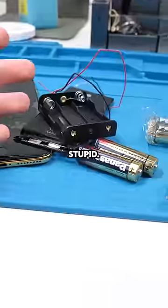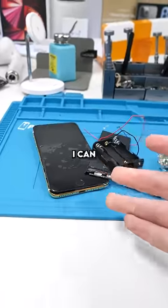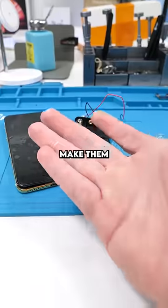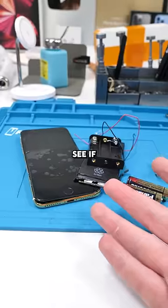I want to try something very stupid. It's been a long time since we've had phones with removable batteries. I'm going to see if I can power this iPhone 7 Plus with AA batteries and make them removable. This probably won't work because the voltage output is off, but let's see if it does.